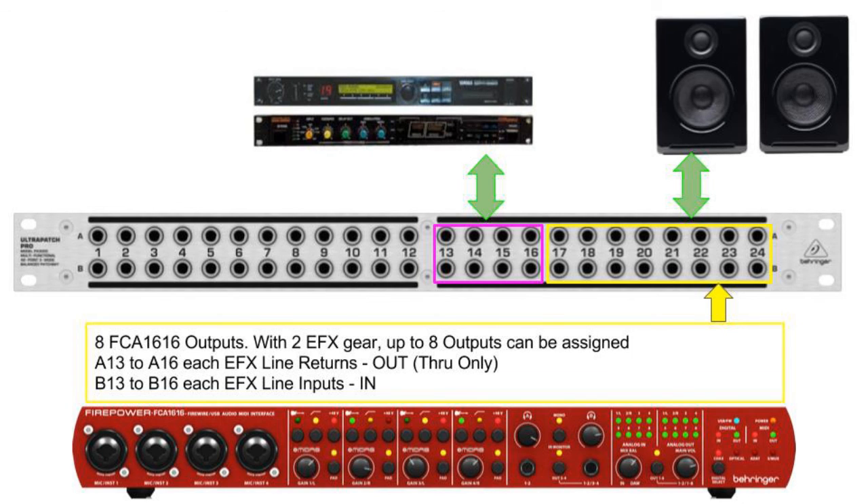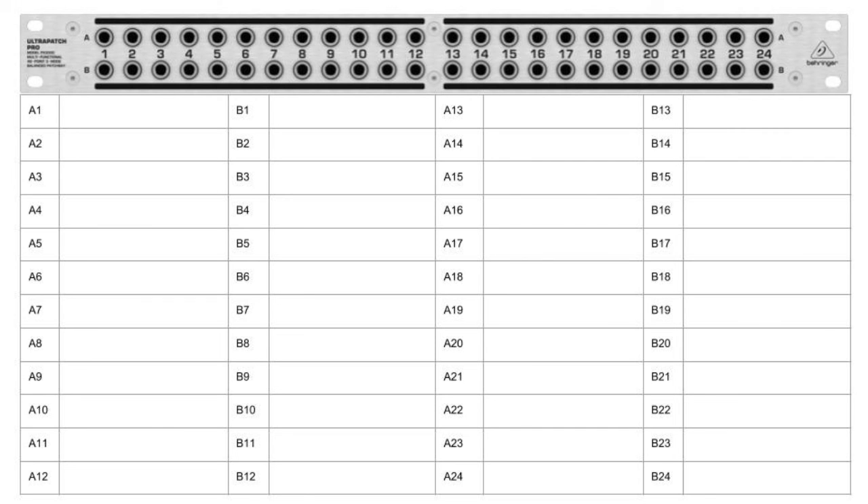Our output section covers Bays 21 to 24. The outputs of the FCA1616 are connected to a pair of speakers or headphone amplifiers. If you have output processing gear, you can use the extra outputs of the FCA1616 — remembering that it has eight outputs — and assign them to the Patch Bay. Here is a blank Patch Bay matrix that you can use to fill in the information and remember where everything is connected.